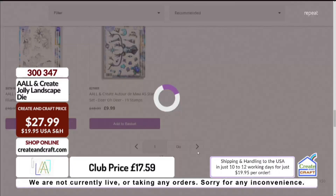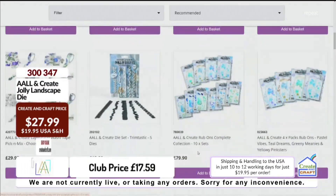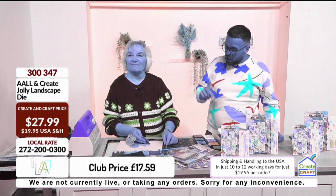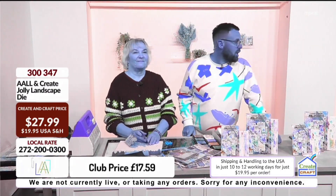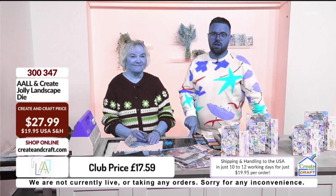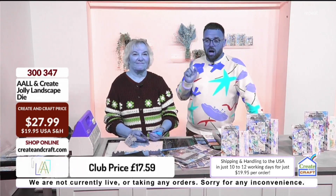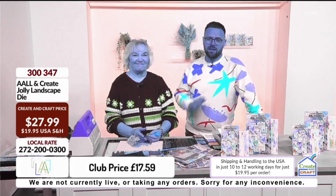All and Create is a stamp company, so this is just a fabulous way of getting that All and Create look if you're not a stamper. You'll find loads of All and Create stamps over on the website. Are we back at 7? Back at 7, yeah. Amazing. Don't go anywhere, there is loads on the way. Charlie's coming up — he's in the other studio, he's next door. So don't go anywhere. I will see you on Wednesday from 7am, so I hope you can join me then. Take care, have a great week.